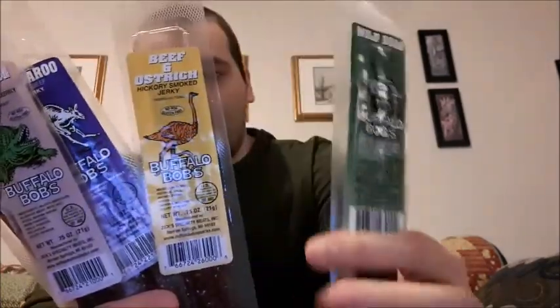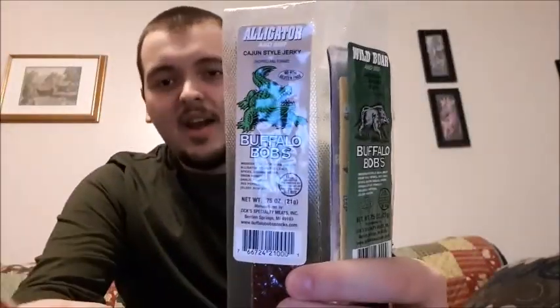What's up guys, Takedown here with a brand new video. I'm really excited — I found these online and I'm going to be trying the Big Game Jerky Sticks from a company called Buffalo Bob's. It's going to be pretty interesting. We have wild boar, ostrich, kangaroo, alligator, and buffalo — never tried any of these before.